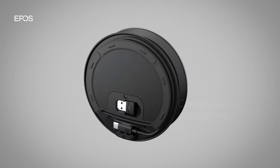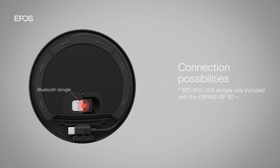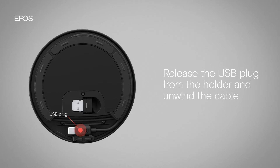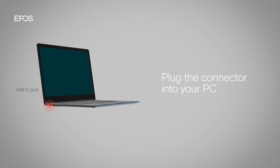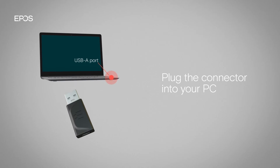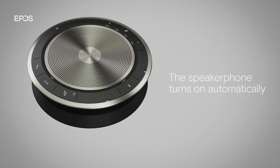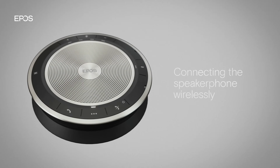You can connect your speakerphone to your PC by cable or via Bluetooth with the dongle included. To connect it by cable, release the USB plug from the holder on the back of the speakerphone and unwind the cable. Plug the USB connector directly into a USB-C port or into a USB-A port using the adapter included. The speakerphone turns on automatically and the LED will light up white.